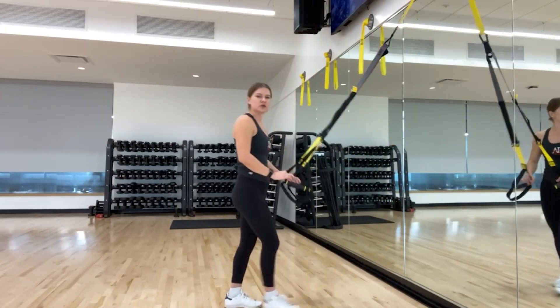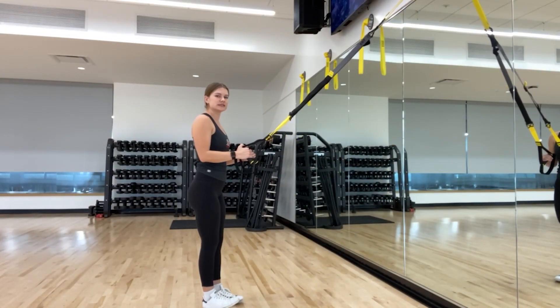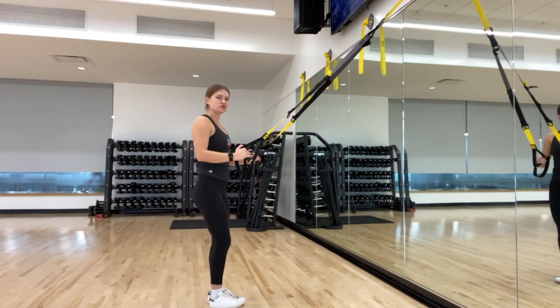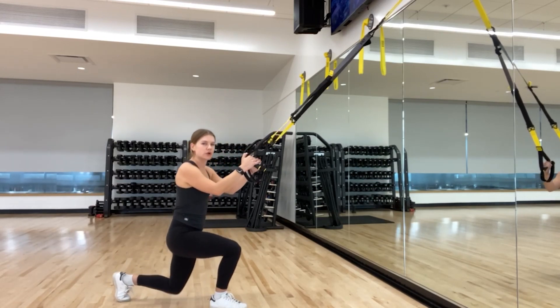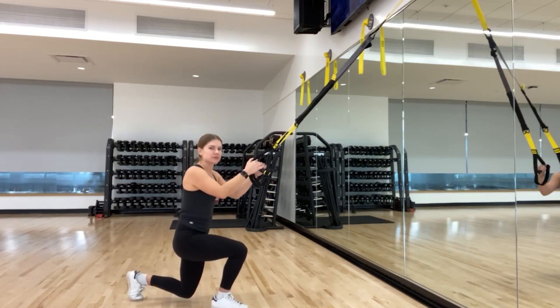Going back to a lower body movement — now we have lunges. We're again going to start with our elbows tucked into the body. You're going to send one leg back, drop that back knee as close to the ground as you can, and then drive through that front heel to bring yourself all the way back up. If you need a little more of a challenge, you can go for jump lunges here.